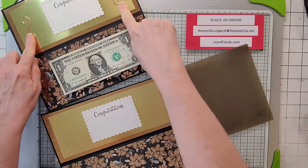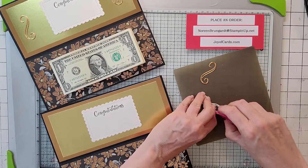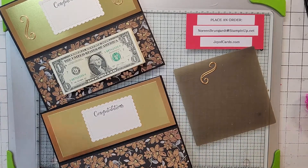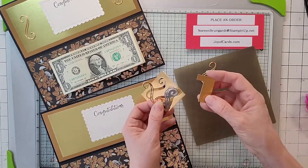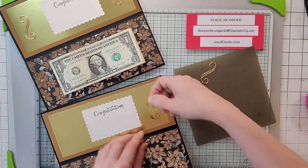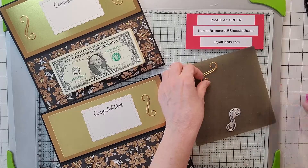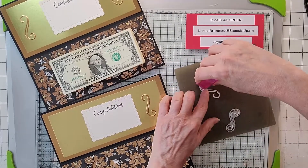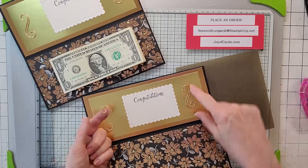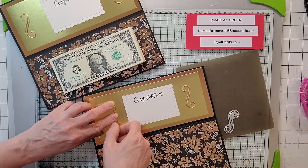Now we're going to take the little swirlies from Stitched Stars and make two of them in copper foil. Here's an important tip about foil: cut the piece down to the size you need before running it through the die-cutting machine, because every time you run it through, the cutting plates can scratch it. Don't run through a whole big piece. Place the swirlies kind of opposite each other — one down on one side, one up on top — and put them in the middle of the card.